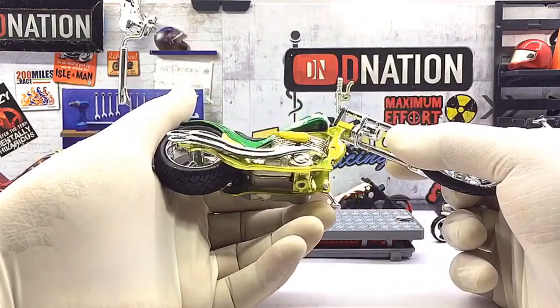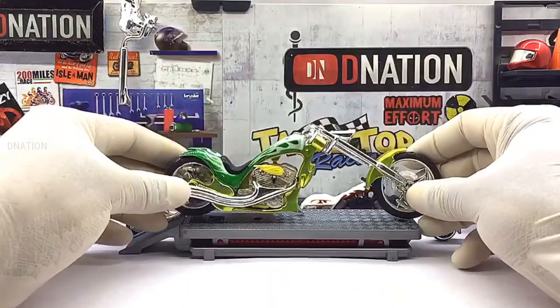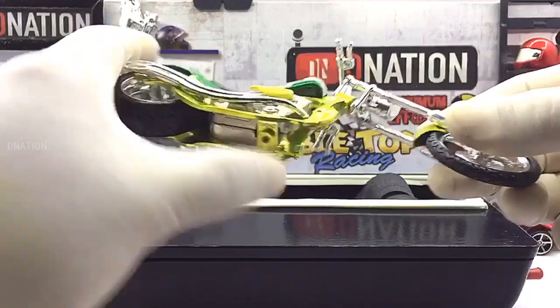And with that out of the way, now let's place this diecast beauty on the D-Nation Dino and check out its wheel spin and its functionality. Kindly find further features and specifications regarding this amazing custom diecast motorcycle replica in the description below.